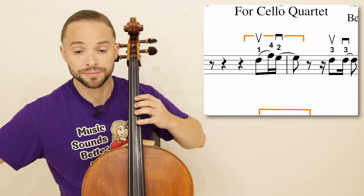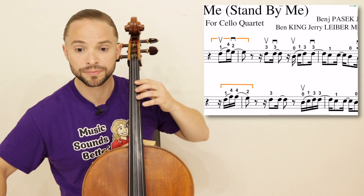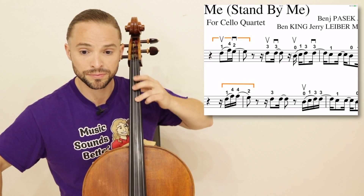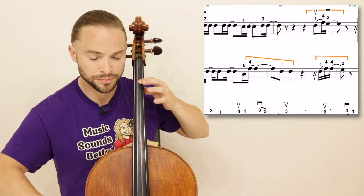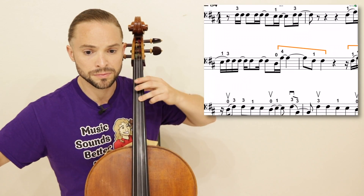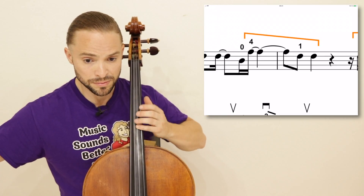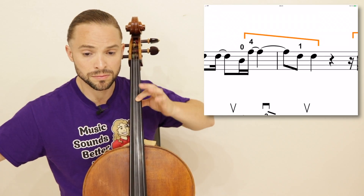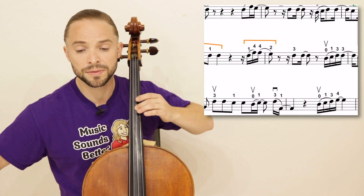Second measure — it's a 1-4-2. Shift back to first position. Then upper second position again. The next line: shift back up to upper second position. Stay there, then shift back.